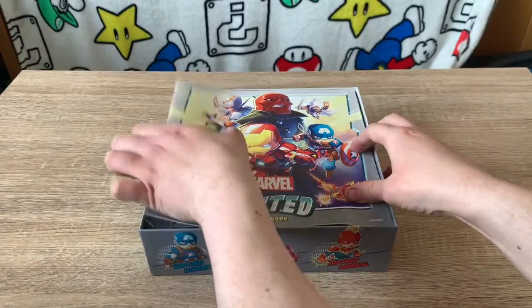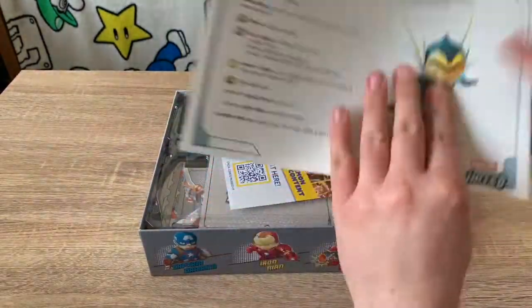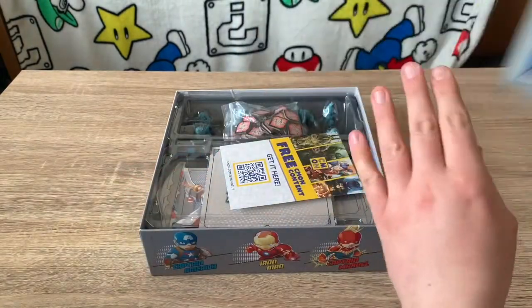Inside we have a really simplistic instruction manual — there's not many pages. This game is actually really easy to learn; it's quite simple. There are only two phases and about three actions you can do on your turn, so it's very simple to learn.